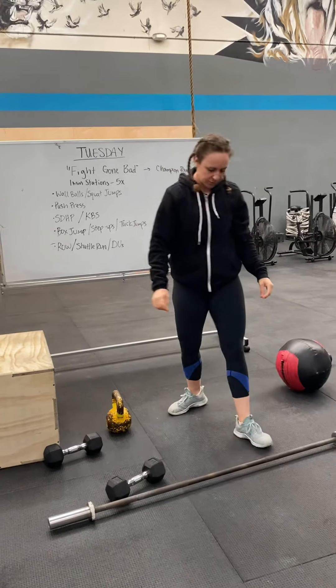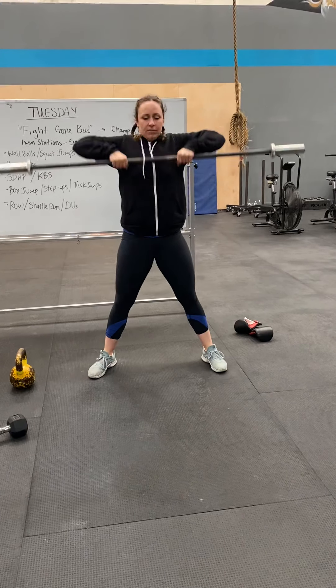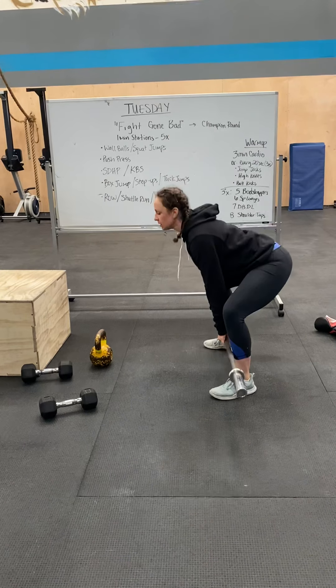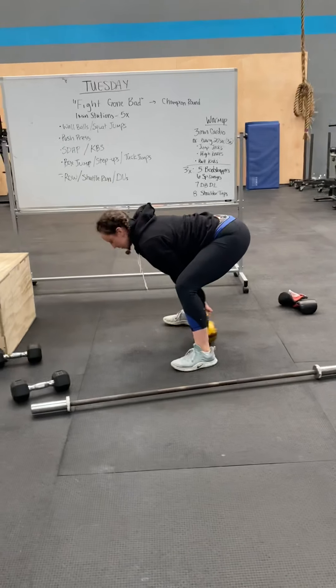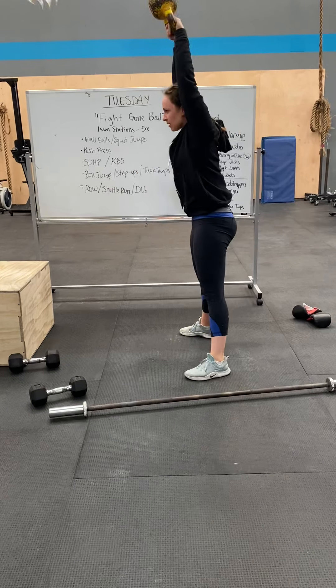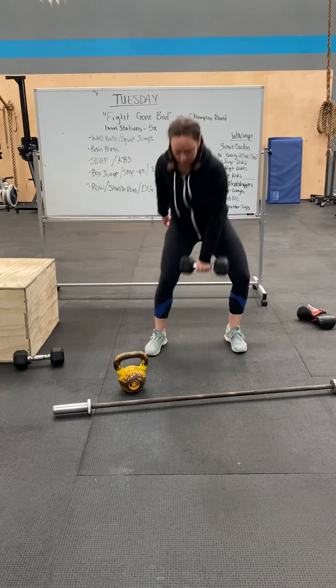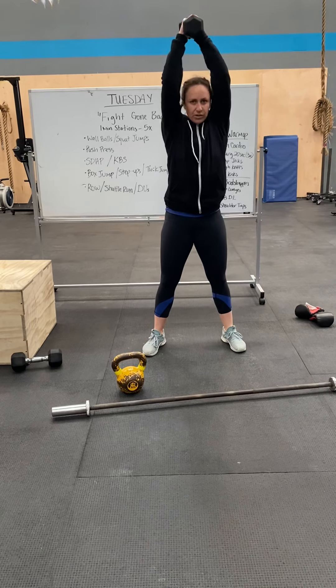Next is the sumo deadlift high pull, with your barbell again. Remember, you're standing wide — hands are on the inside of your legs. Deadlift, use your hips, high pull. From the side, it looks like this. This is the same weight as your push press. You could also do this with your dumbbells or kettlebell, or you could do a full swing. Or with your dumbbell you could do a high pull or full swing. Whatever makes the most sense for you given the equipment you have.